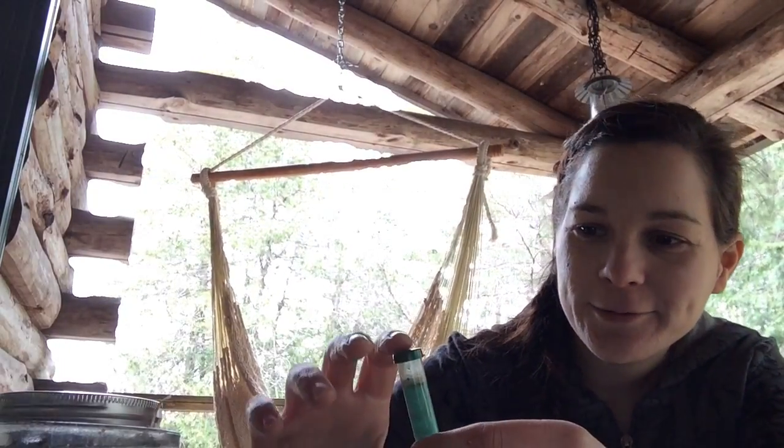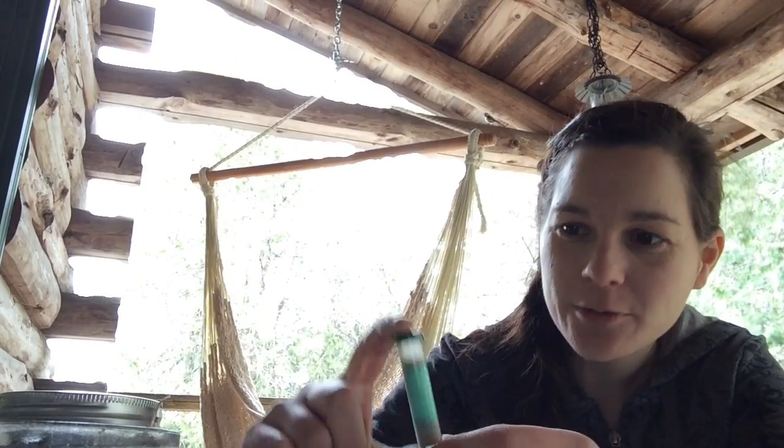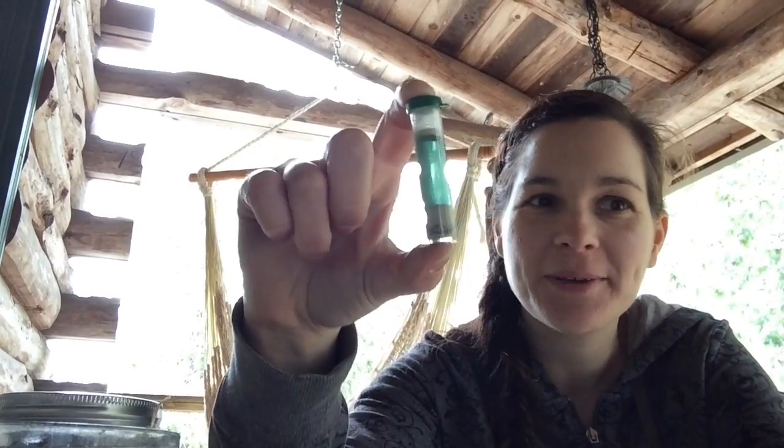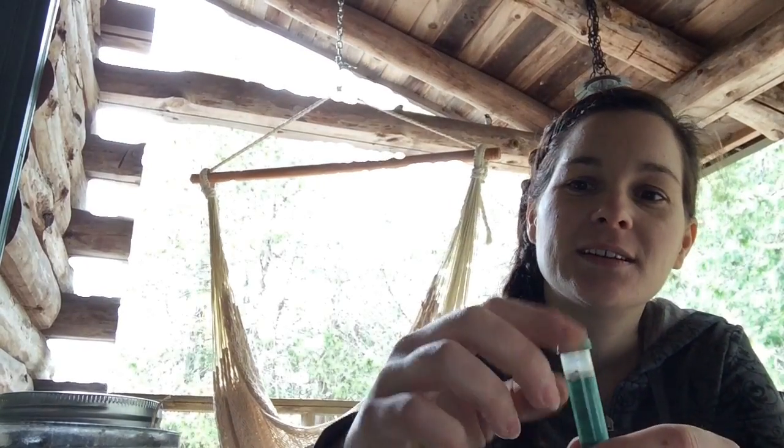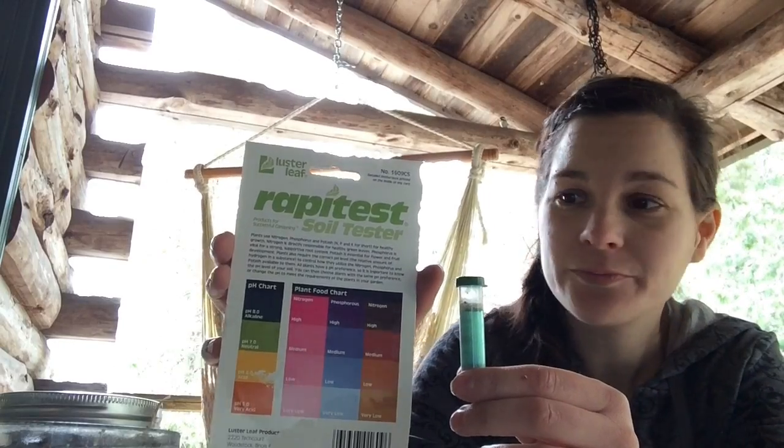I also ran a pH test while I was waiting for the suspension to settle a bit. Here's my kit — it's a $6 kit, actually not super reliable, but it's the best I have right now. It's slightly green, which actually means pH neutral. That can be a good thing or a bad thing depending on the plant. I think it would be easier to start out from pH neutral and work your way up or down based upon the location and plant needs.